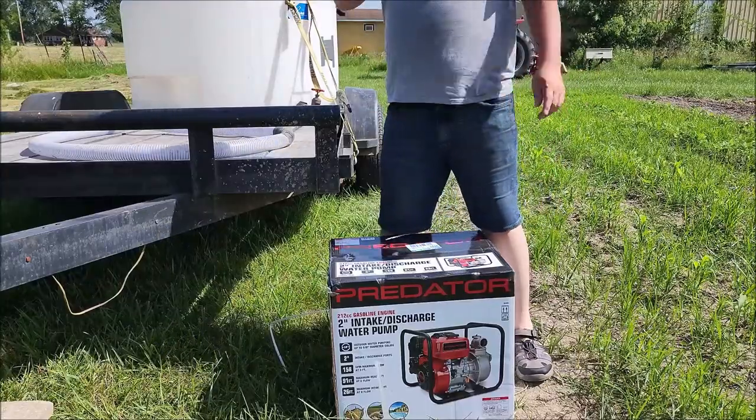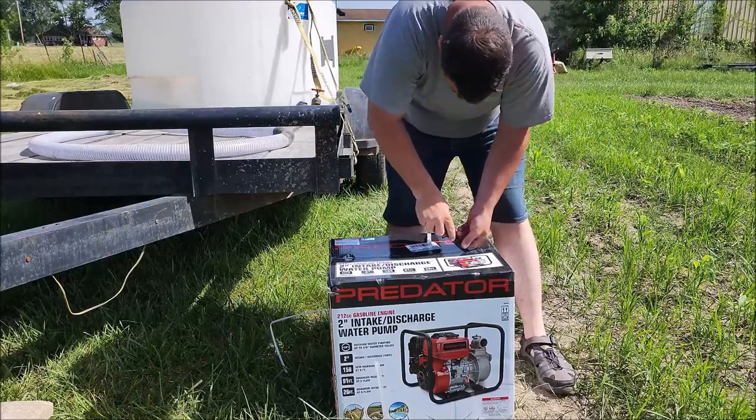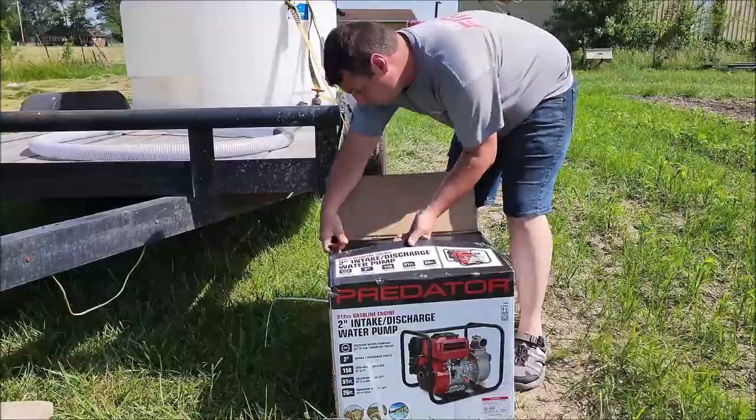We got to go get more water and we are going to see how good it waters this garden, because I've been watering with a bucket. I know you probably can't see me that well but we're going to go ahead and cut it open and get what it needs. I got to see what type of connectors, hose clamps, or hoses are in here.